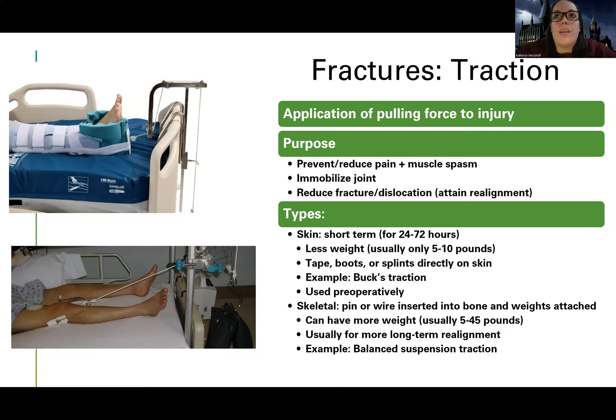With skin traction, there's usually less weight — typically five to ten pounds — and it's only used for a short period of time, like one to three days. It's usually used preoperatively, for example after a closed reduction while waiting to go get an open reduction, providing some temporary traction to help with pain, spasm, and immobilization.